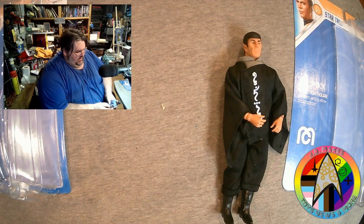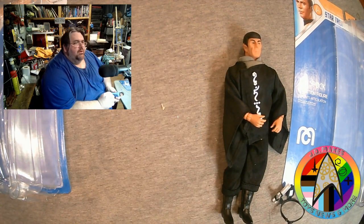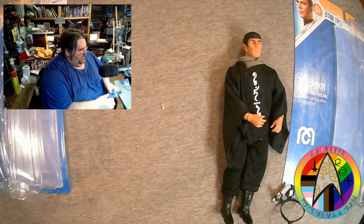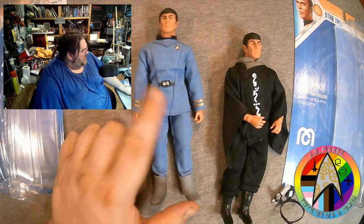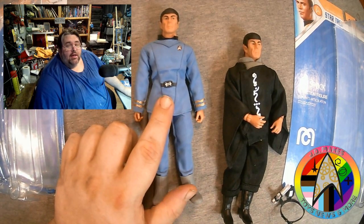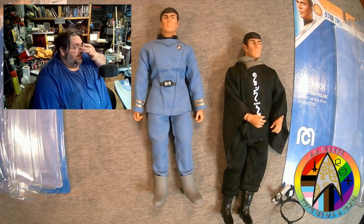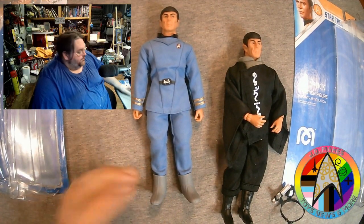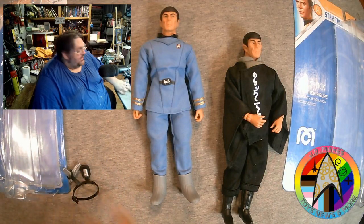It's got the belt buckle — what is it called? It was only ever named in the books — the bio-something-or-another, I don't remember now. I'm probably going to be taking a really close look at the costume later on, because I want to try and make my own custom of Admiral Kirk in the same uniform. So we'll get a chance to hopefully look at that in the future.